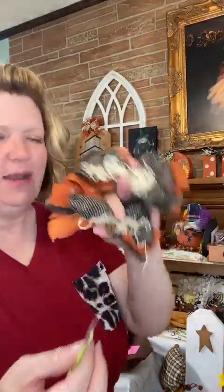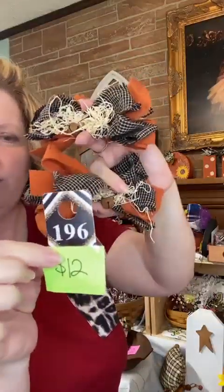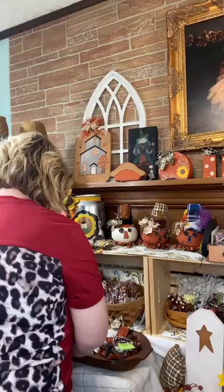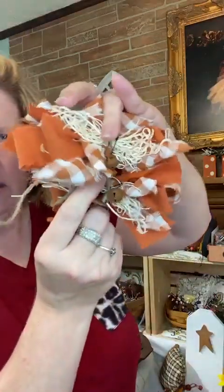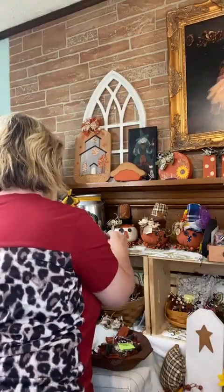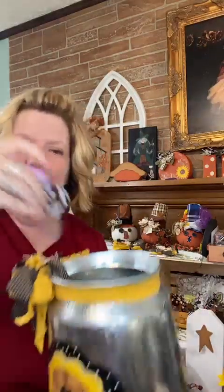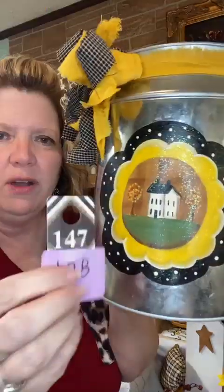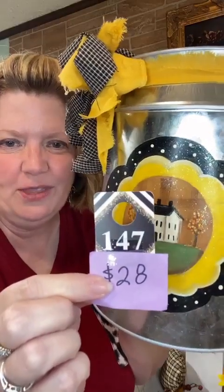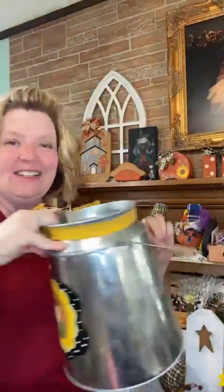I have a set of handmade rag bows — these are six-inch bows, you get two of them. You can tie them to things or just lay them in a bowl. Number 196, $12. I also have them in orange and white, number 110. Next is a metal container I've hand painted — it has a big sunflower design with a saltbox house on the front. Number 147, $28. It does have a handle.